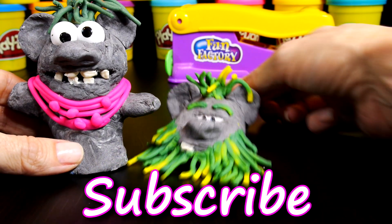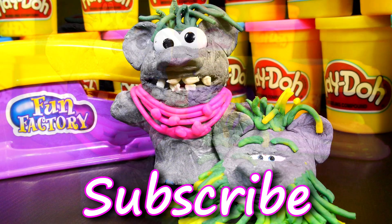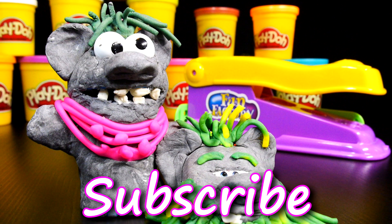For more Play-Doh and Cars 2 fun, check out some of our other videos. Don't forget to like and subscribe! Thanks for watching!